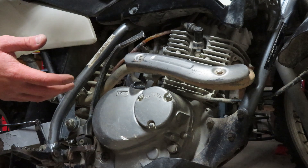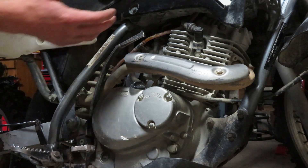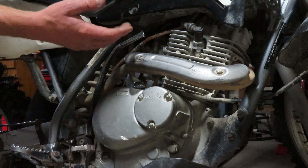Now if we see no spark at all, it normally comes back to the ignition system. This is where you have to dig a slightly deeper than what we're doing here.